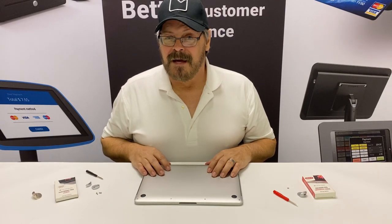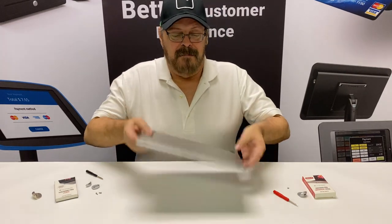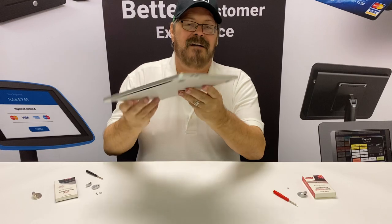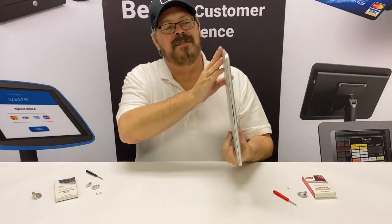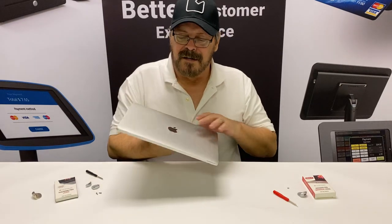Hey, this is John. I'm back again. Today I want to share with you a solution to probably the biggest problem that we have in the MacBook world. The fact is that MacBooks are beautiful and sleek, but they have no lock slots anymore. They did away with them about the time that the retina came out because they got so thin that there was no room for a slot left.